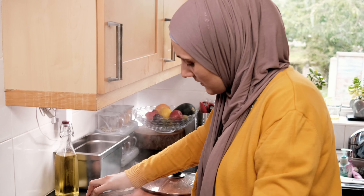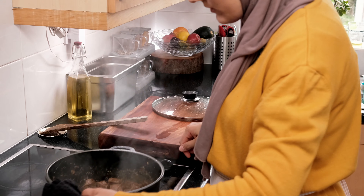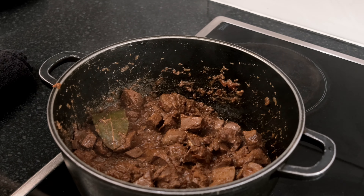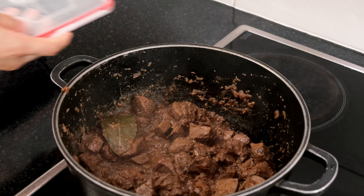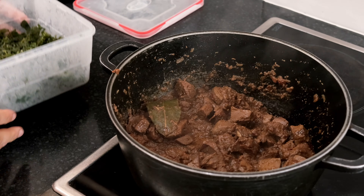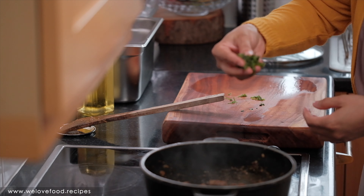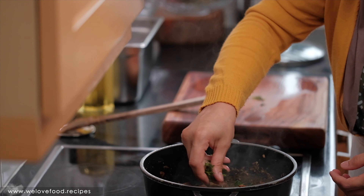I am going to add the fresh coriander now. Put the cooker off, put it on the side. Some people like to boil the liver before they cook it. What I found is that if you just cook it well for a good 15 to 20 minutes, it doesn't have any smell at the end. Especially if you add some coriander, it's really going to make it tastier.